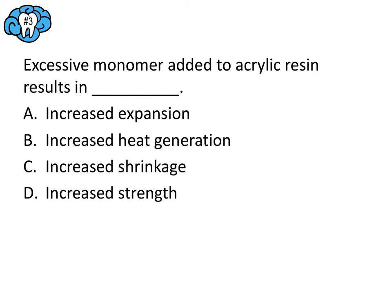Question number three: this is one of those lab processing error questions and you're almost guaranteed to get a couple of these on the exam. Shrinkage always occurs when acrylic sets — polymerization shrinkage is unavoidable. But more shrinkage occurs if there is excessive monomer. The more monomer used, the more shrinkage you'll get, along with less heat generated and reduced strength. The ideal ratio of monomer to polymer is about 1:3. Too much monomer means increased shrinkage, so the answer here is C.